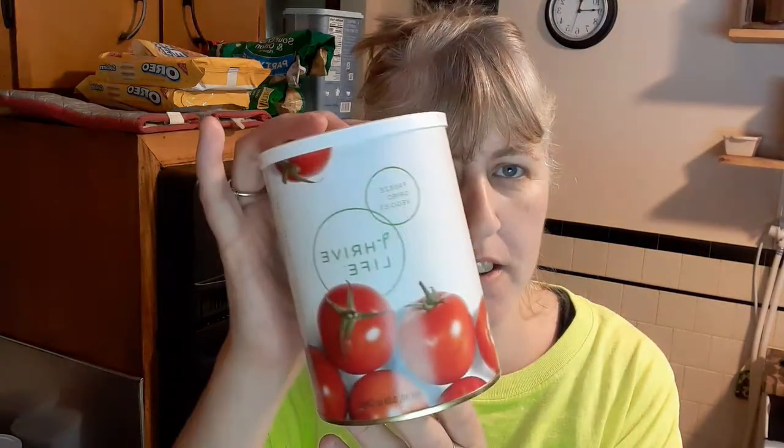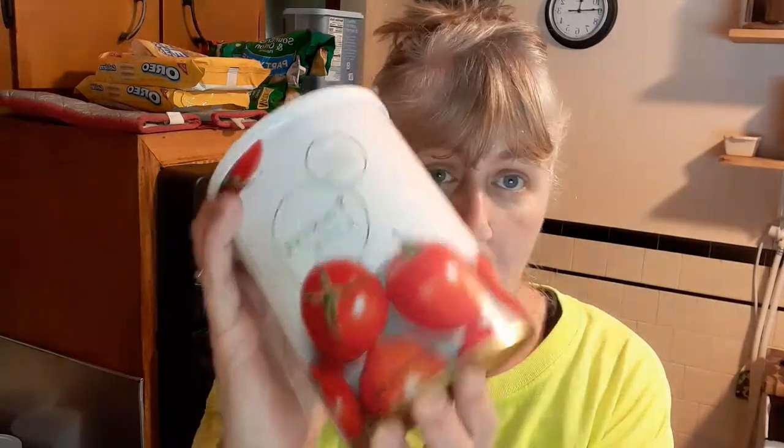Hey everybody, it's Lee from Lazaric Homestead, and I am going to take some tomato dices and make some tomato powder. This is a good way to do it if you can't grow tomatoes or can't find it in the store, or if they're sold out online — like Thrive Life is sold out with the tomato sauce powder. So I figured I would try to make my own. Stick with me guys.